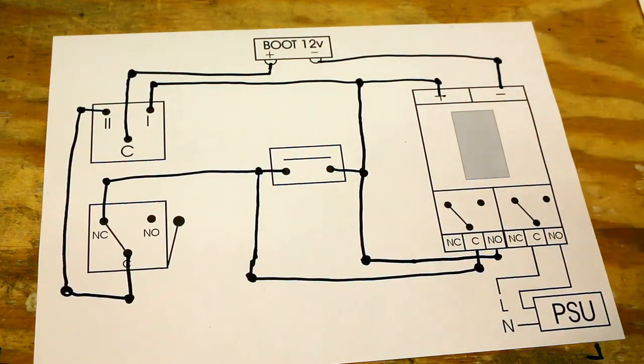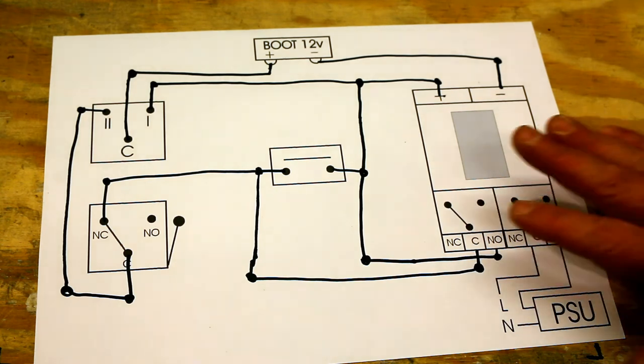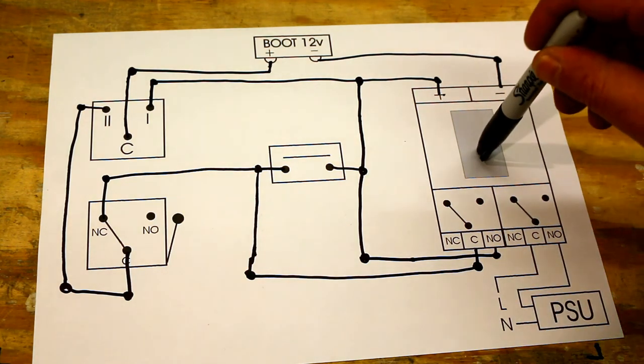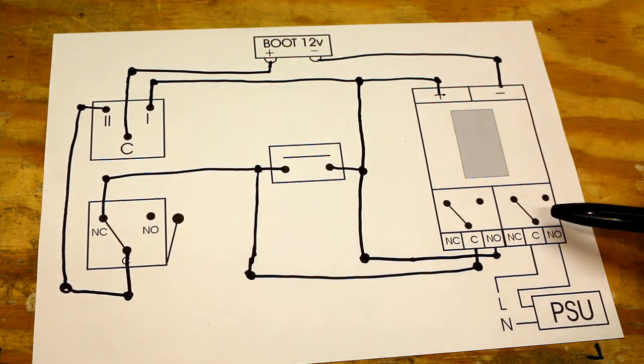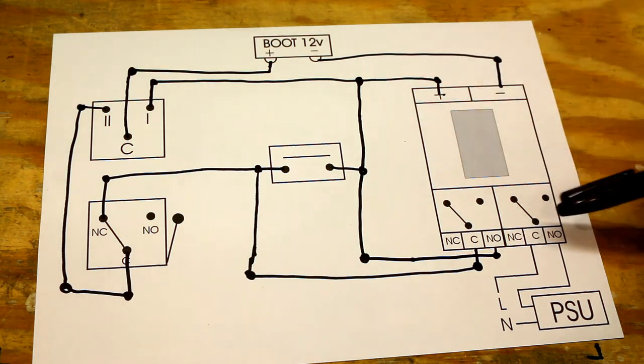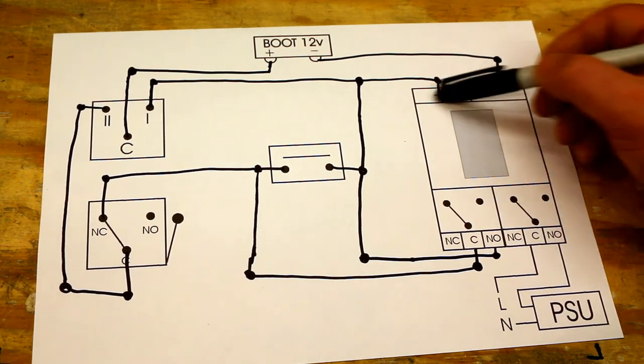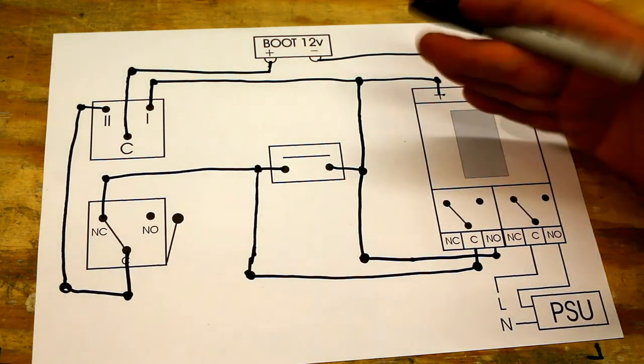It is a very, very simple circuit. I'm going to leave that on the screen for a bit so you can pause the video and do a quick sketch of it. The relay board I used — I think it can switch about 8 amps on the main side. But remember, that's the high-power side; this side is very low current — just a little magnet to allow the relay to click.